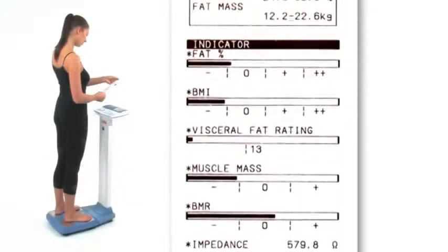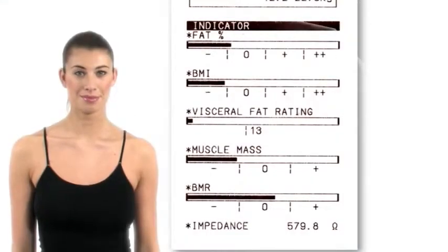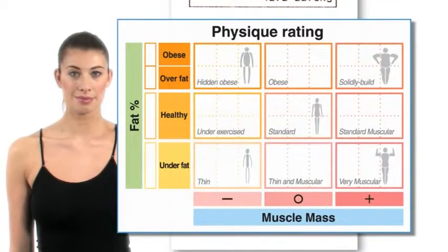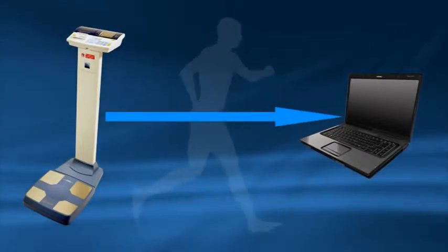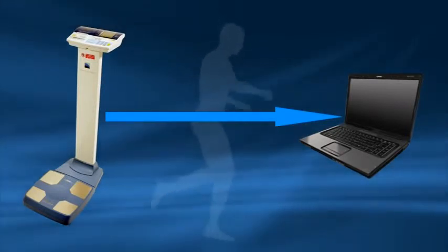The indicator section at the bottom of the printout allows a quick analysis of the key readings. Physique rating cross-analyses a person's fat and muscle ratios into nine categories. As a person increases their activity levels their weight may not change, but their balance of body fat and muscle may alter, which will change the user's overall physique. By tracking a user's body composition measurements regularly over time, you can assess whether their lifestyle changes are having a positive impact on their health and fitness levels.